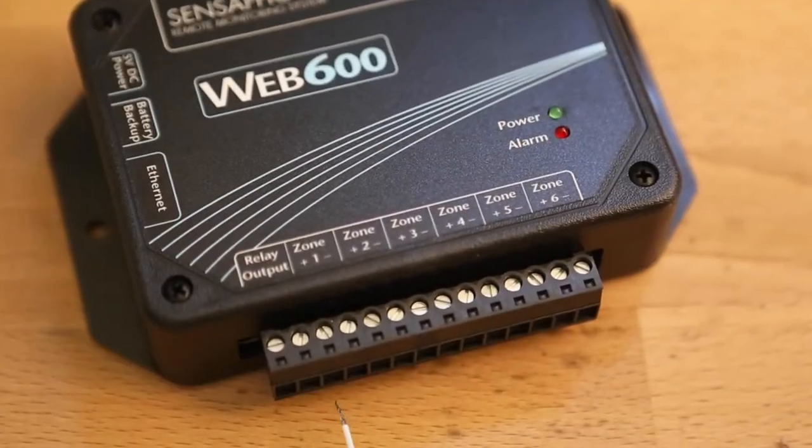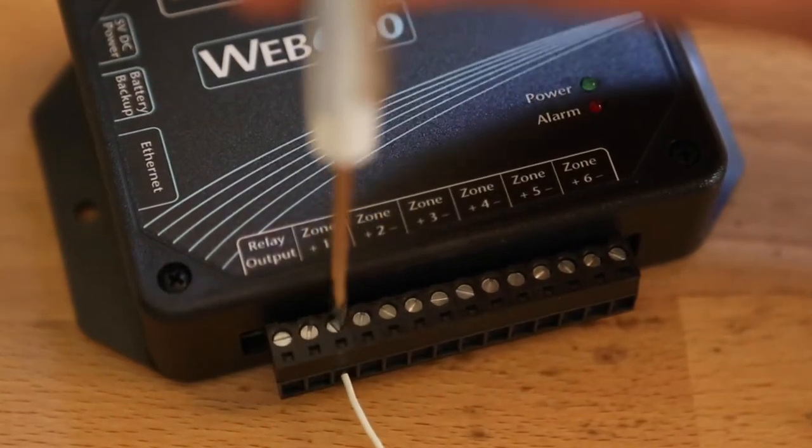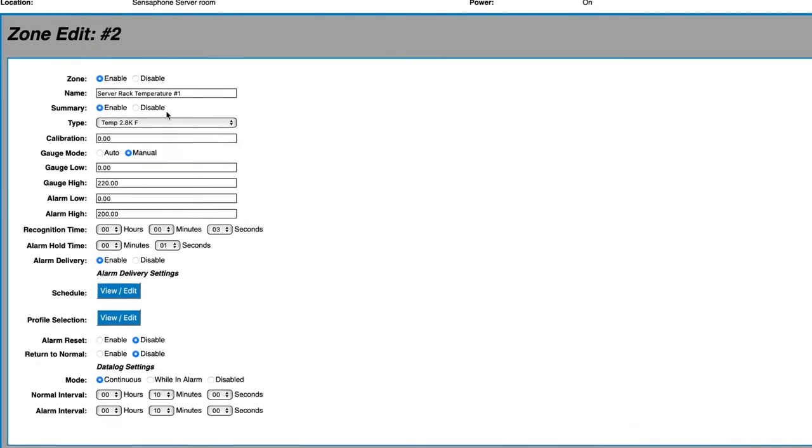The WEB600 is easy to set up and use. You don't need an electrician or any wiring experience to install it. And you can program, adjust, and monitor their status through the WEB600 website.